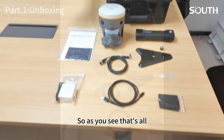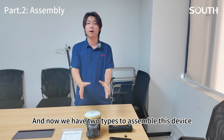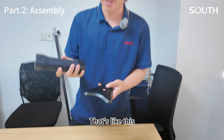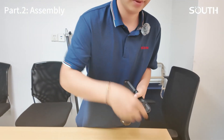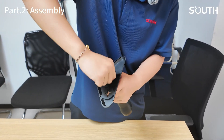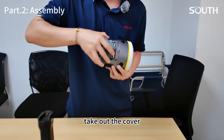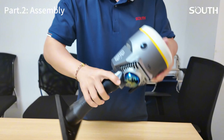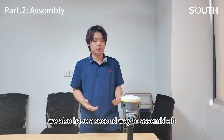The last one is a charger. So as you can see, that's everything in the box. Now we have two ways to assemble this device. The first one uses the space table — put it here, and there's a screw. That's finished. Take out the cover on this device, and now it can work as a scanner.